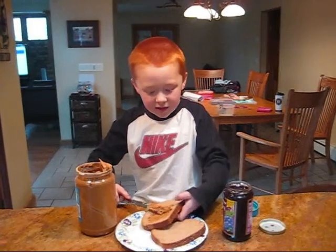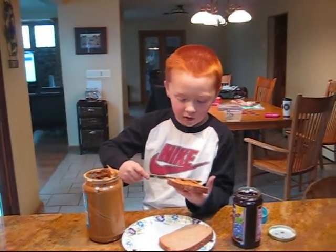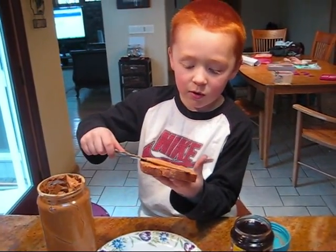Then you take another piece of peanut butter and you spread the other piece all around. Okay.